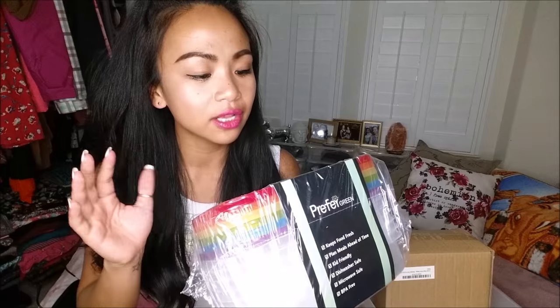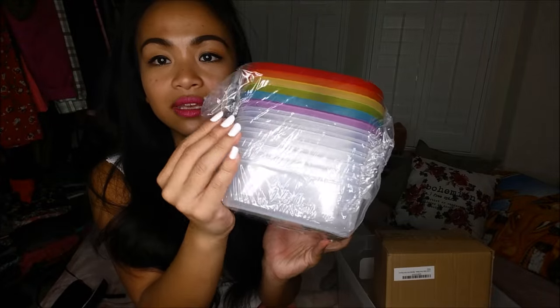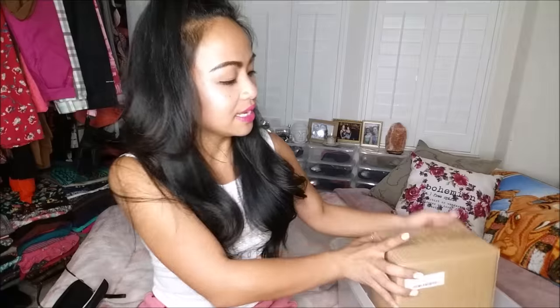Second to last thing is by Prefer Green — these are multi-color food containers. It comes with several pieces and it's perfect for meal prepping and everything.